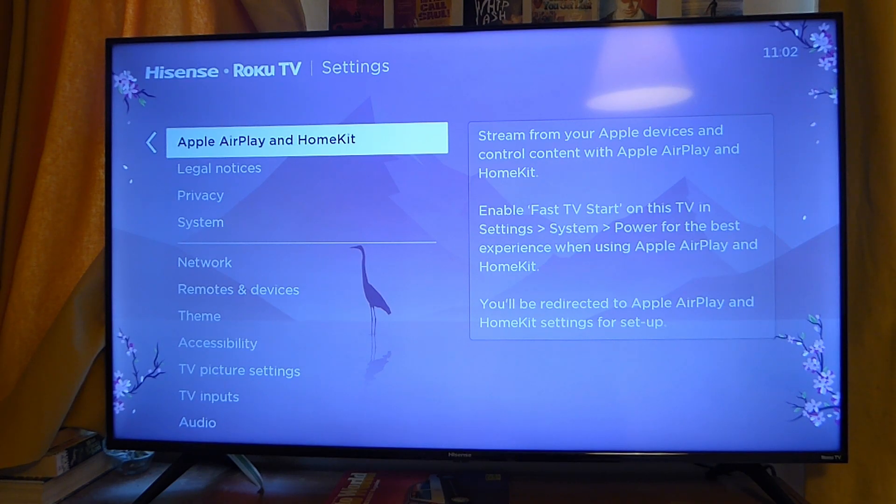If you find out your TV does not have Apple AirPlay, then we can move on to the second method, because your TV doesn't require AirPlay for that one.